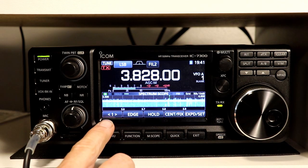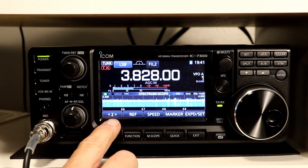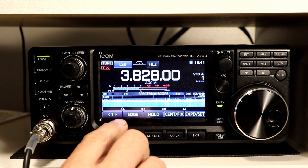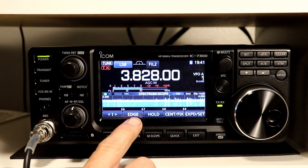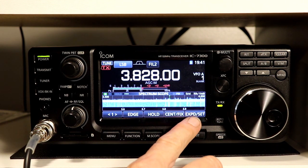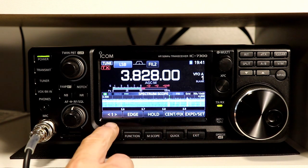On the left touch function here you've got a 1, and you can press the 1 and you get a 2 because there are two sets of functions that you can access. You've got Edge, Hold, Center, Fix, and Expand and Set. So let's go through those.